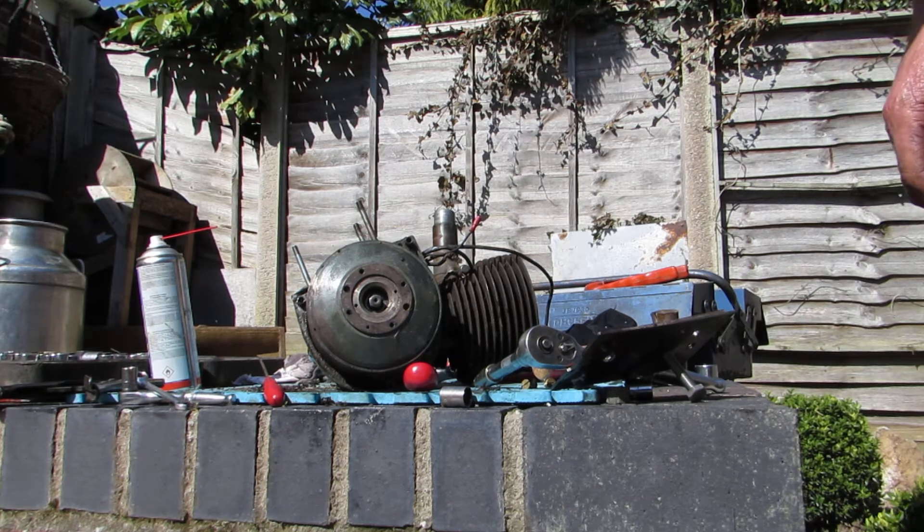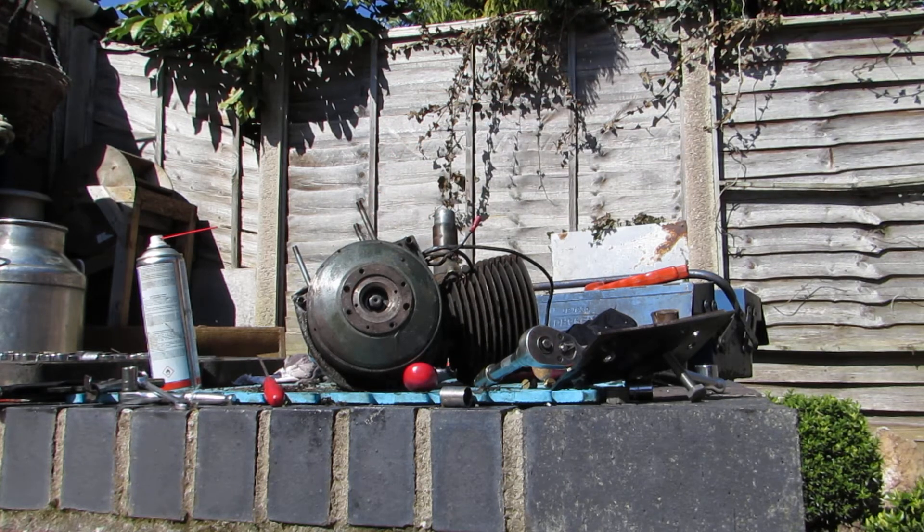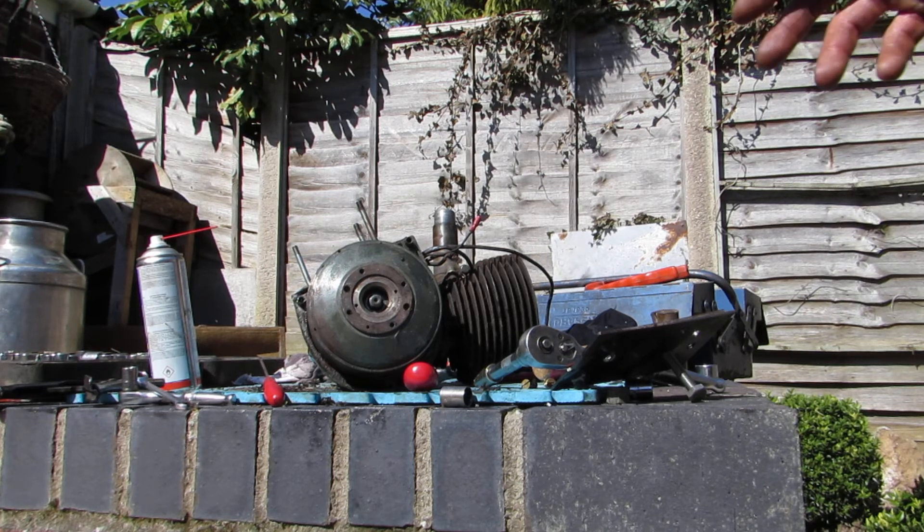Next thing I'm interested in seeing is whether this Dynastart unit is one of the ones I might be using. The first one looks terrible - been full of water for a long time. The second one looks pretty clean; the commutator is much better than the first one, which was pretty badly worn.